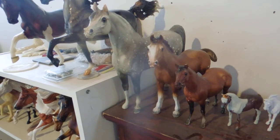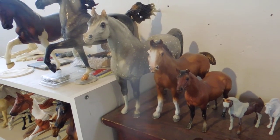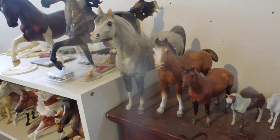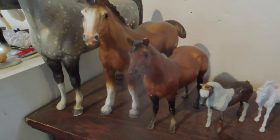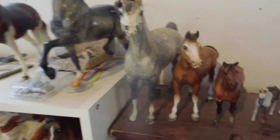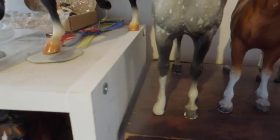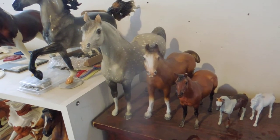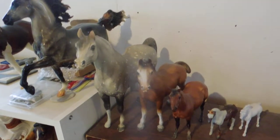These three here are restoration projects for my personal collection. They're all briar chalkies. This little quarter horse mare needs an ear and some touch-ups. The Clyde foal just needs some touch-ups. And then the proud Arabian stallion is in the process of getting a new leg — it's kind of rough, I need to do more work, but at least he can stand now. I really love chalkies and I love restoring them, so they're just waiting for when I have time to work on my own horses.